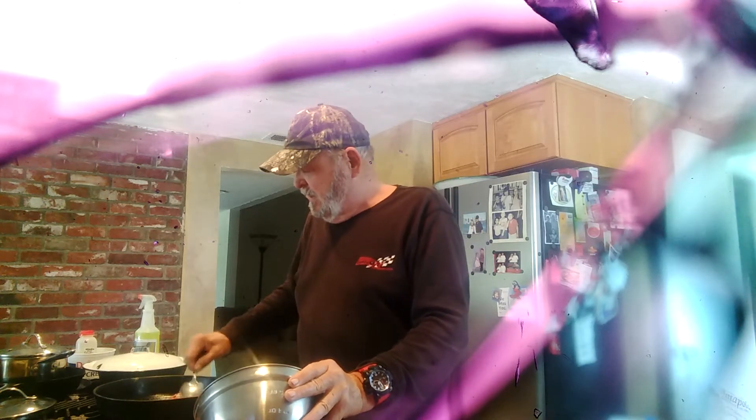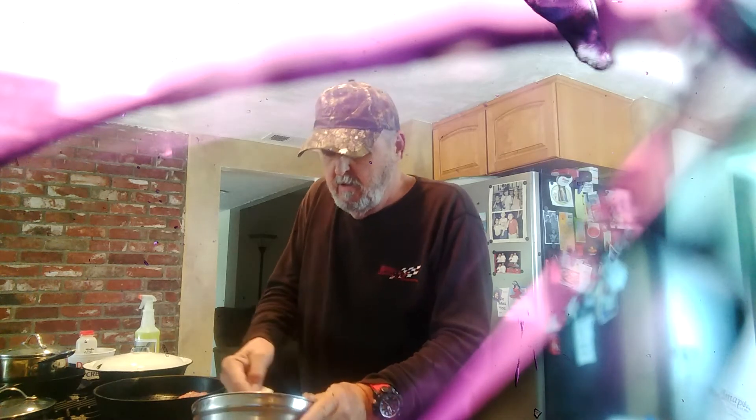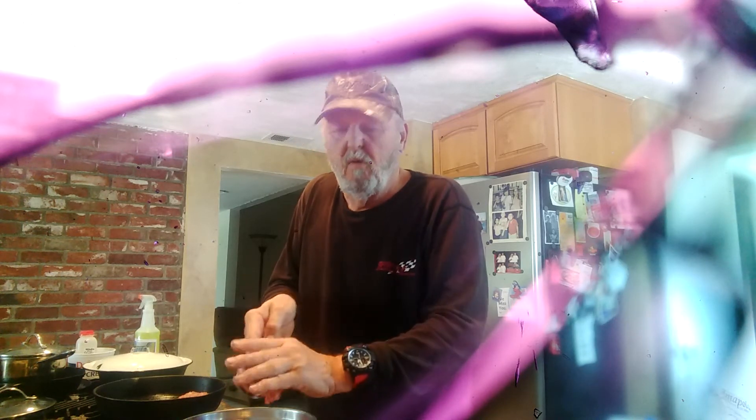I don't know how to do this. This is the first time I've tried this. I don't know what's going on, but I'm making a hamburger. I just made one, put it in there. This is like a pound of hamburger. I made one big one, but I'm going to make a couple — I'm going to make a small one.